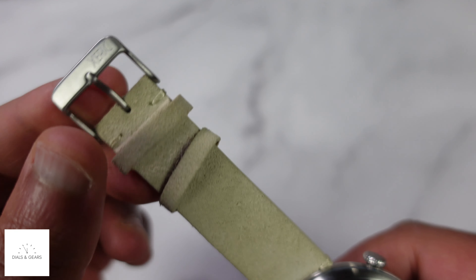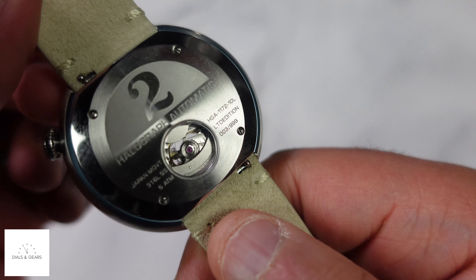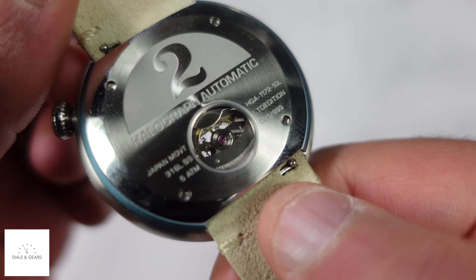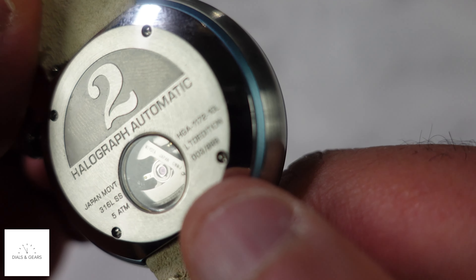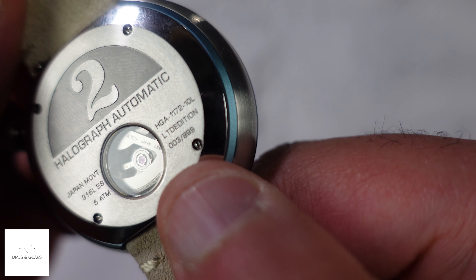This is still a Xeric, so you can see 'Xeric' there. On the back, it's really clean — just tells you what it is. You can see the movement window, five ATM so 50 meters of water resistance, and you can see the actual numbering on there. This is number three out of 999 — limited edition.